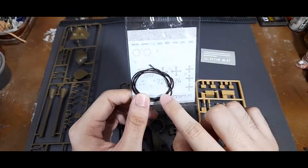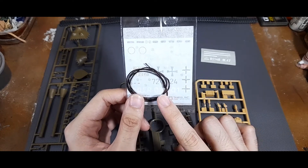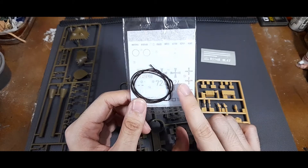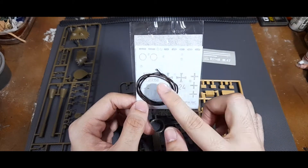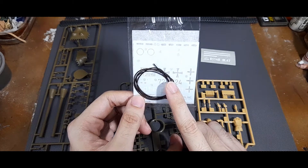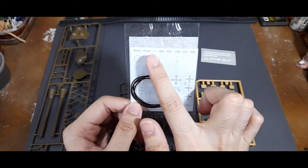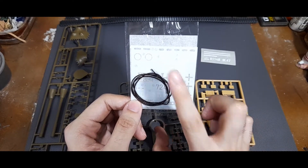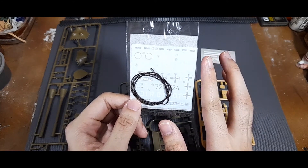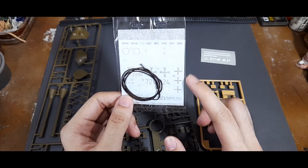Next you have a piece of string for the tow cable attached to the rear of the tank. The decals are honestly interesting - you have decals for both West German Bundeswehr use and also Austrian Armed Forces. The black ones are for detailing the periscopes, but you can just paint them yourself.